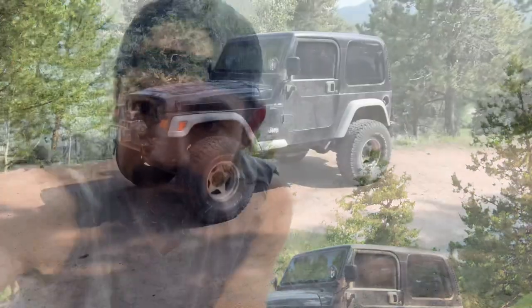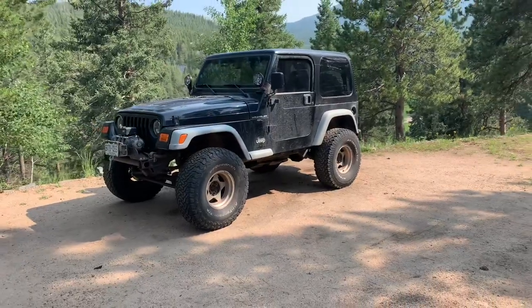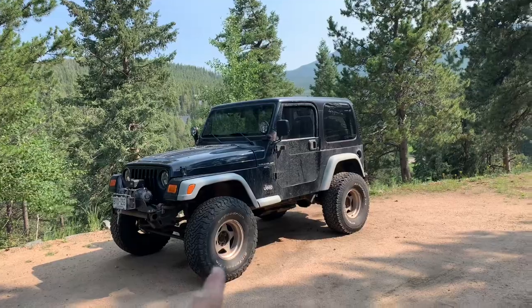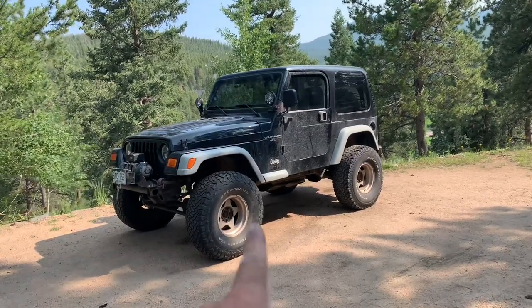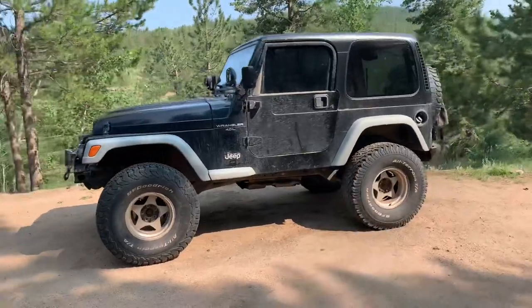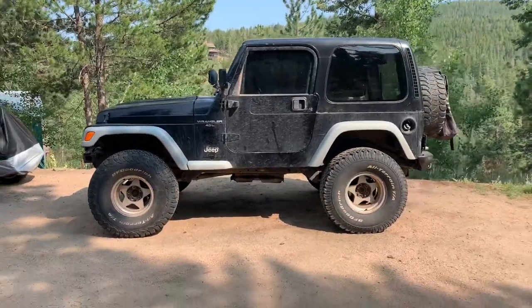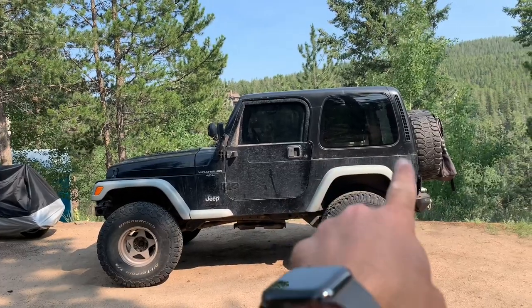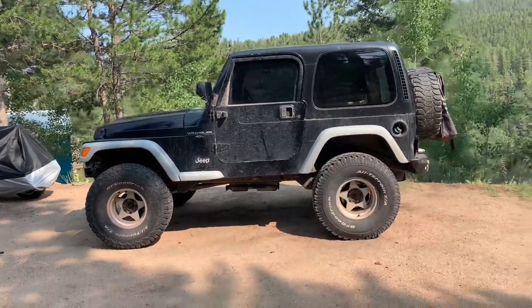Alright guys, busy hot day today — let me show you what I accomplished real quick. There she is now. I still gotta get the stinger up front, grab that, change these wheels up to black, hopefully get some new mud terrains, change out the fenders, and I got the hard top on. The only thing I don't like is it's a little rounded in the back — I just don't like that about TJs, I prefer the JK style. Still looks good though.